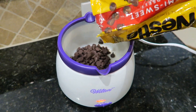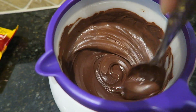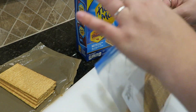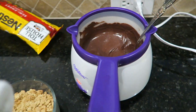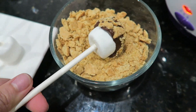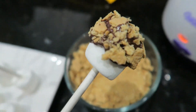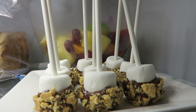Add your chips to the candy melter, stirring frequently. Put your graham crackers in a bag and crush. Simply add your marshmallows to the sticks and assemble. To let the chocolate harden, place in the fridge for about 10 minutes.